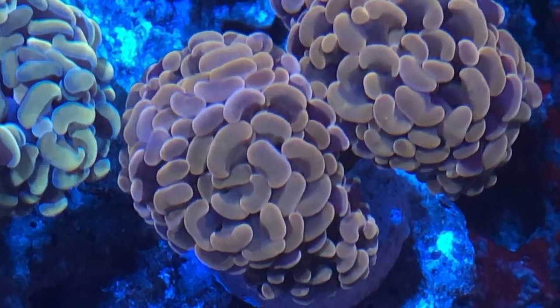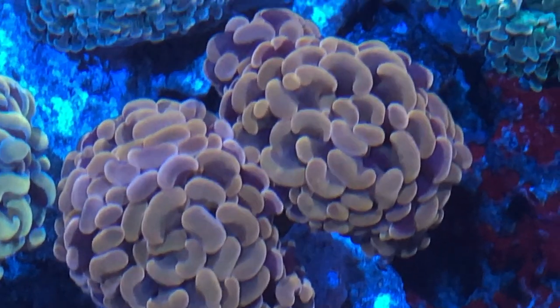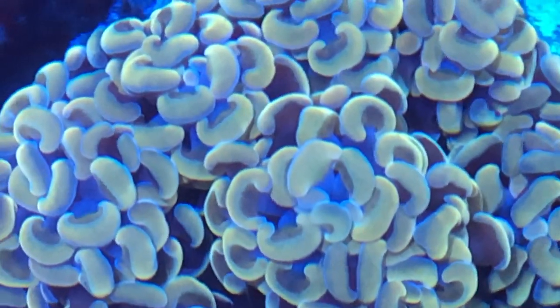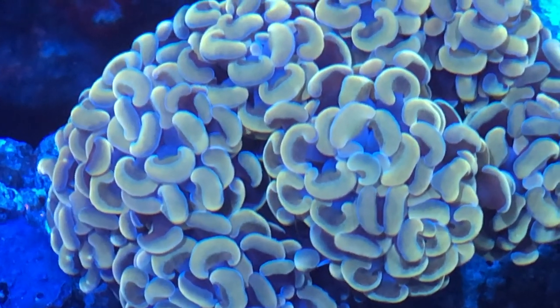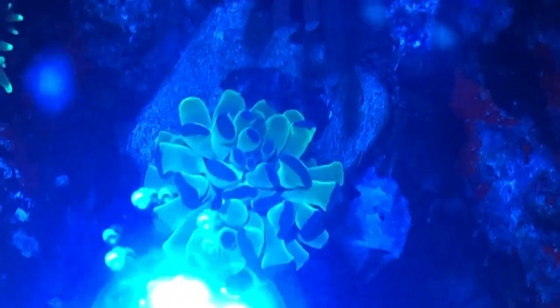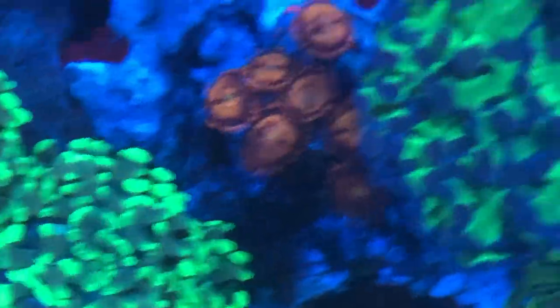I initially set these guys up there, and one of my other torches was reaching out to it, and the gold hammer was not responding well — it was shriveling up all its heads. So I had to move all the torches out of the center of the tank. They're now on an end, and these guys took center stage. Torches are very beautiful, I love my torches, but these guys for me right now are the hot pieces that I have, and I want to showcase them in the center of the tank.